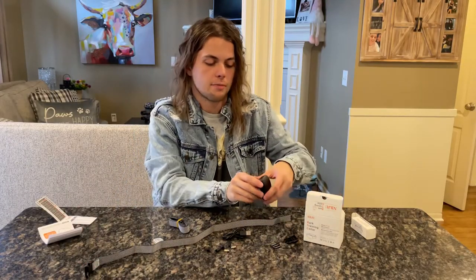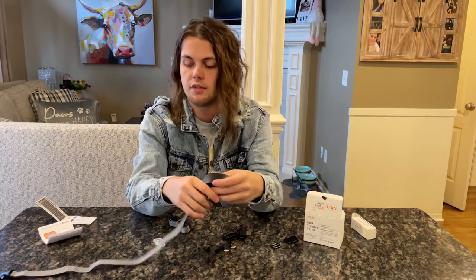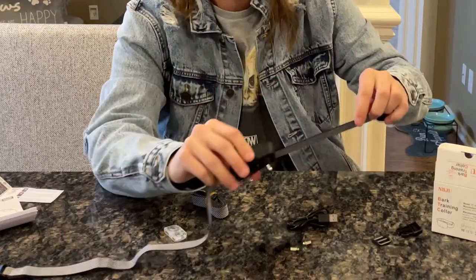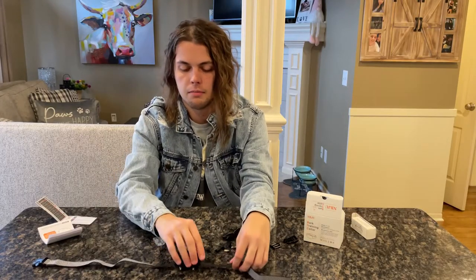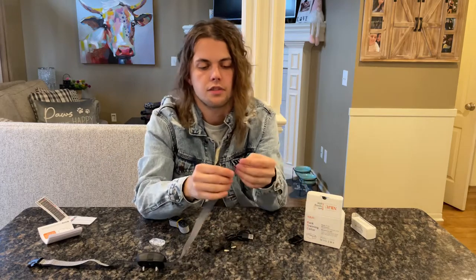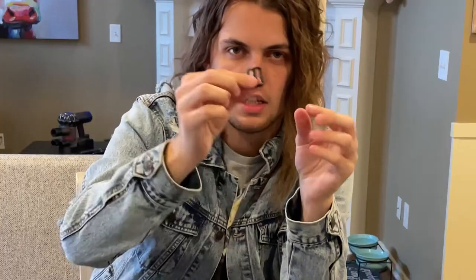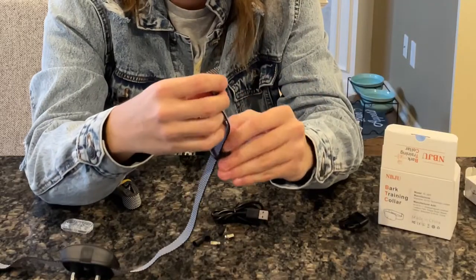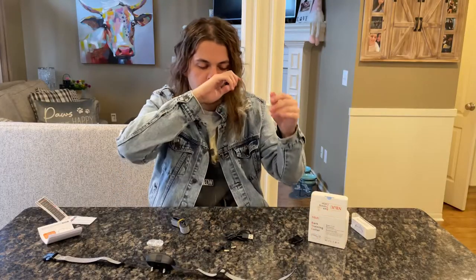So we're going to take this part — the actual device — and make sure the studs are facing to the inside so they actually contact the dog. Pull it in there; it doesn't really matter which way it faces, kind of whatever you prefer. Then you're going to take this little clip, push it a little further in for simplicity, and making sure it faces outside, put it through the first slot and then through the second — boom, like that — and tighten it up.